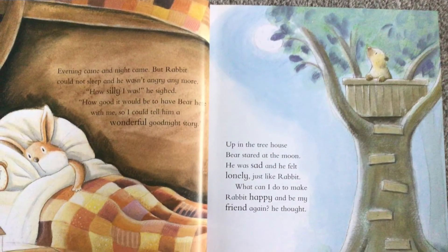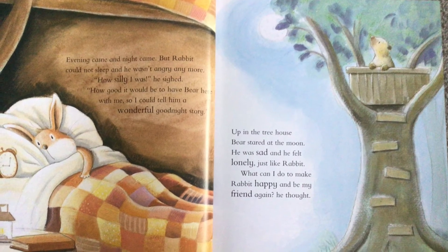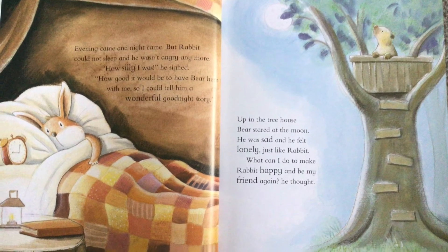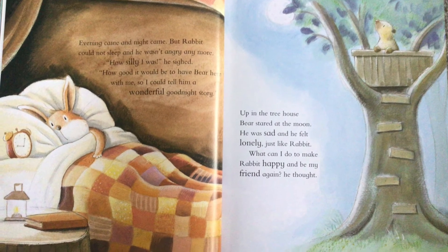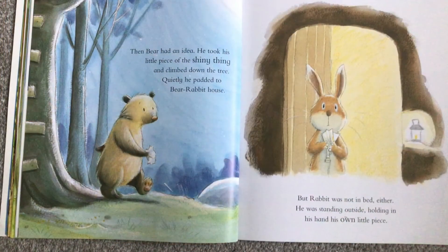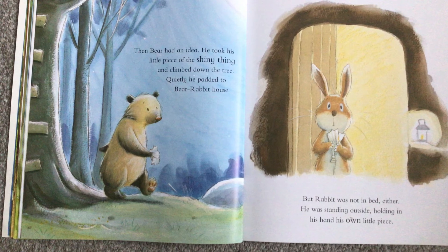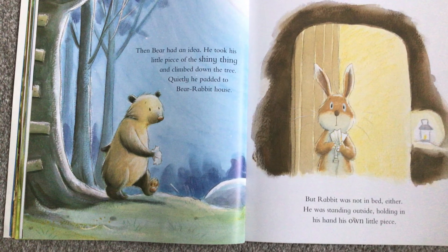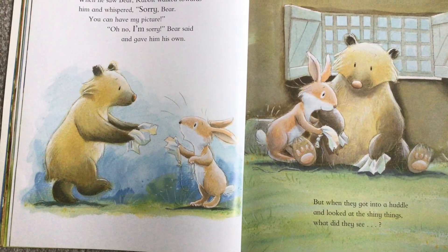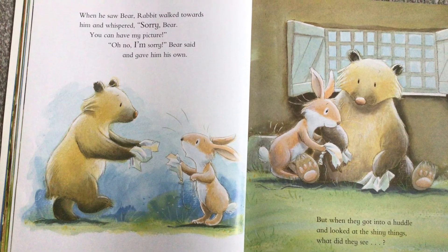Evening came and night came, but Rabbit could not sleep and he wasn't angry anymore. 'How silly I was,' he sighed. 'How good it would be to have Bear here with me so I could tell him a wonderful goodnight story.' Up in the treehouse, Bear stared at the moon. He was sad and he felt lonely, just like Rabbit. 'What can I do to make Rabbit happy and be my friend again?' he thought. Then Bear had an idea. He took his little piece of the shiny thing and climbed down the tree. Quietly he padded to Bear Rabbit House. But Rabbit was not in bed — he was standing outside, holding in his hand his own little piece. When he saw Bear, Rabbit walked towards him and whispered, 'Sorry Bear, you can have my picture.' 'Oh no, I'm sorry,' said Bear, and gave him his own.